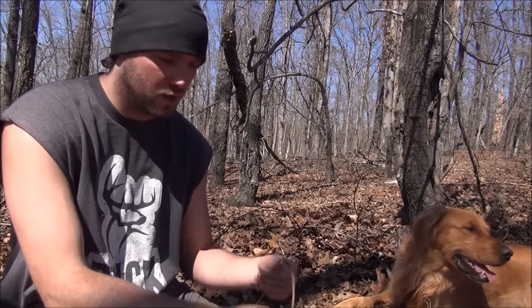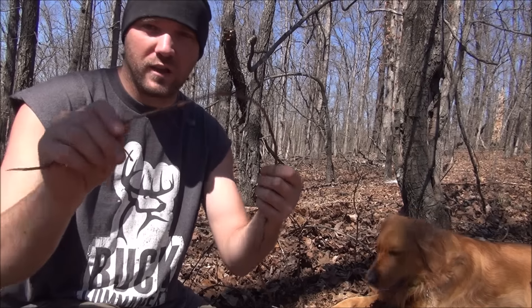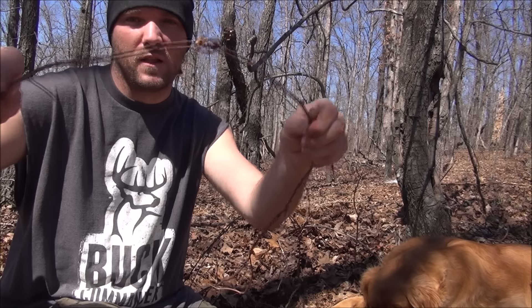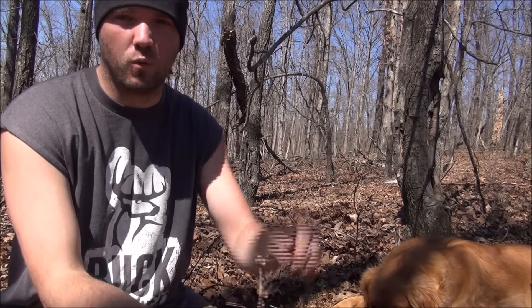A good way to test a potential candidate for cordage is just by grabbing your material — whatever it is, whether it's tree bark, roots, vines, or whatever you can find — and if you can make a knot out of it, then you know that's going to be a good candidate for some cordage. This is going to work excellent.